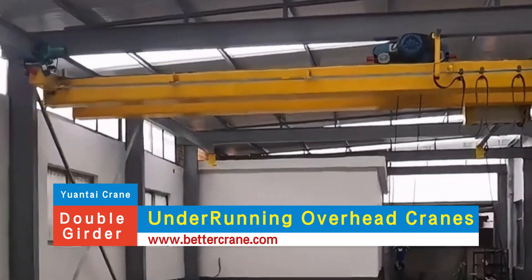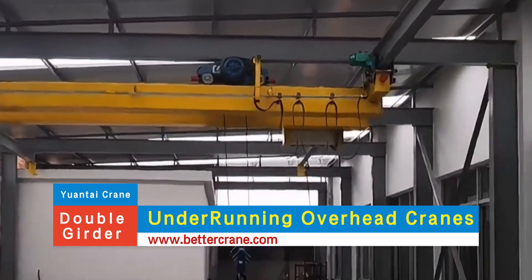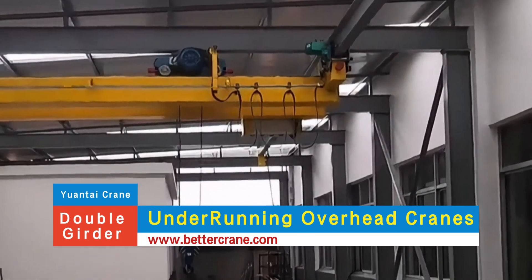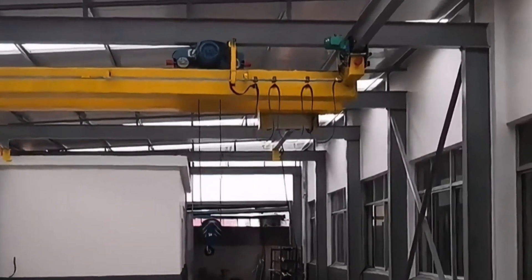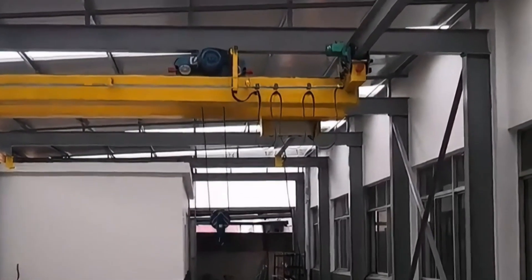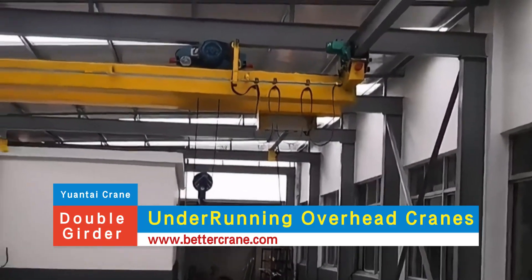In contrast, a double girder crane features two beams, offering enhanced strength and stability. This design is perfect for handling heavier loads or for material handling in low-headroom workshops. It allows for greater lifting height and better hook access, making it suitable for demanding lifting operations.